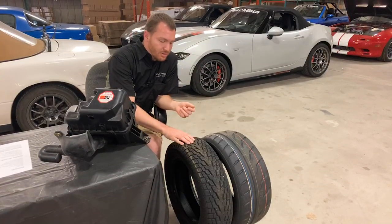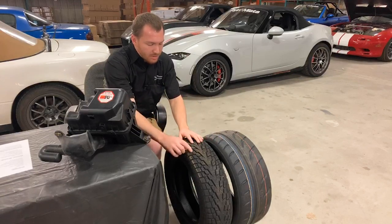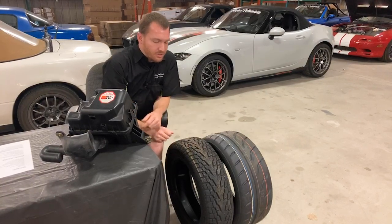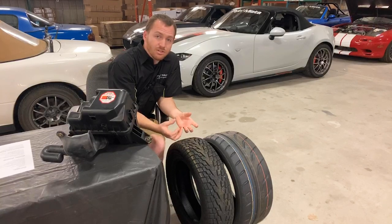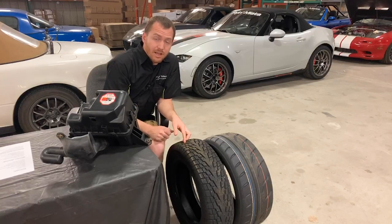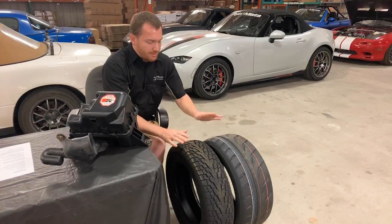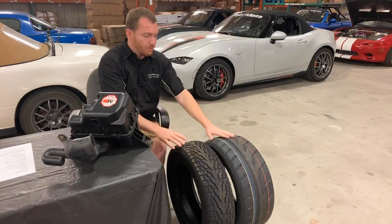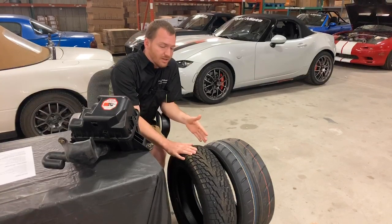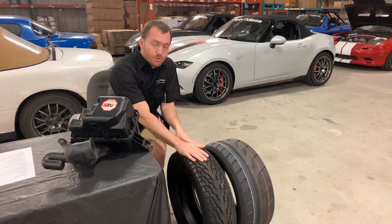Compared to the winter tire here next to it, you can see that it has a lot of individual small little blocks, and each one of those little blocks has these little sipes in them — little wavy lines. Those little guys are actually designed to catch and maintain snow or little bits of ice, and snow-on-snow traction or ice-on-ice traction is a lot better than rubber-on-snow or rubber-on-ice in most cases. So this is kind of an extreme comparison between summer and winter tires.